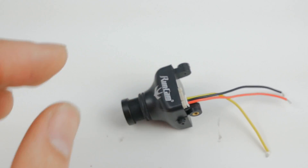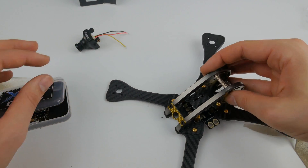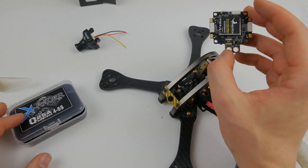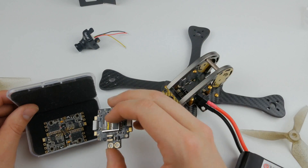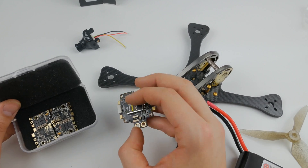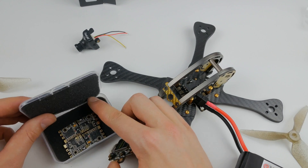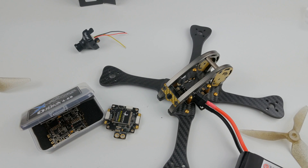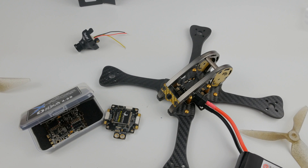That is our entire component list done. Now we're going to go ahead and do the build — you'll be able to see it is really modular, there's not a lot of parts, it's going to be a really simple build. I'll do it step by step if you guys want to follow along at home. This isn't going to be hard even if it's your first or second time building a quad. I'll be doing that in the next video, so stay tuned to check it out — I'll see you next time, peace out guys.